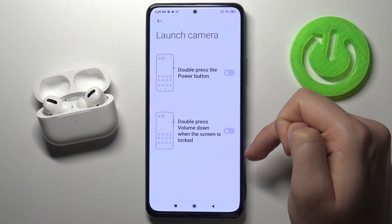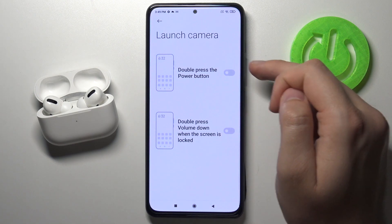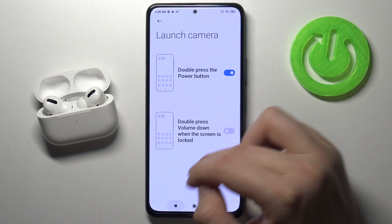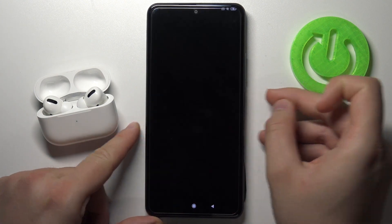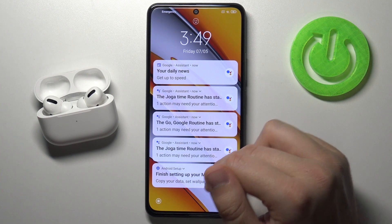So we can get it by using double press volume down button on the lock screen, but also we can use it on the double press power button, and that's what I'm going to activate. When you make this simple move, our camera is opened.